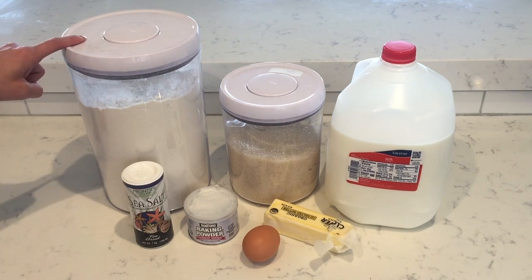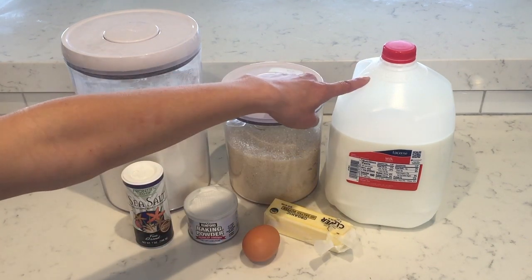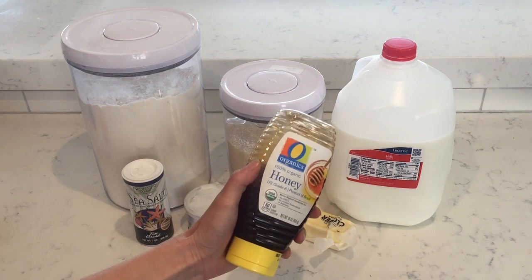To get started, get out all the ingredients you need for the basic pancake batter. You'll need flour, baking powder, salt, sugar, milk, an egg, and butter. But we don't want just a basic pancake. To transform your basic pancake into a primo pancake, find some other ingredients to customize your batter. This can include things like chocolate, spices like cinnamon, citrus like orange, or sweeteners like honey. You can check out the recipe for other starter suggestions and inspiration.